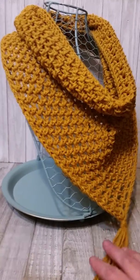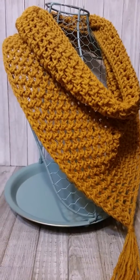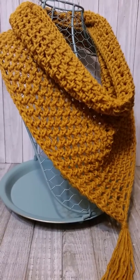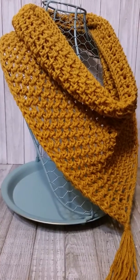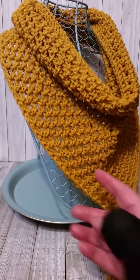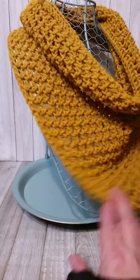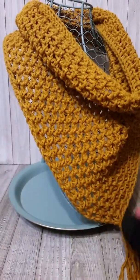I've been making these scarfs with the moss stitch, which is a single crochet, chain one, single crochet. I decided to just do a plain yarn, and instead of doing the moss stitch, I'm doing a half double crochet, chain one, half double crochet, and it gives it more of an airy effect. Where it's just such a plain colored yarn, so it's more cascading.